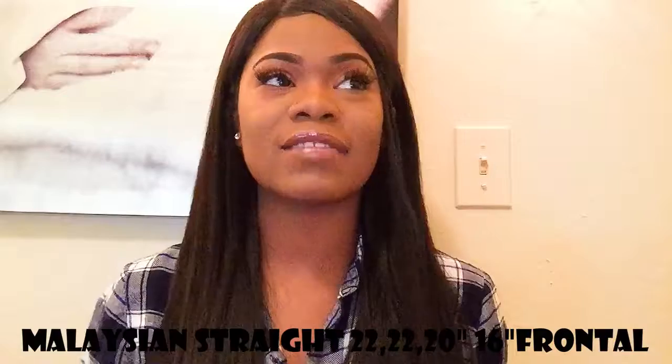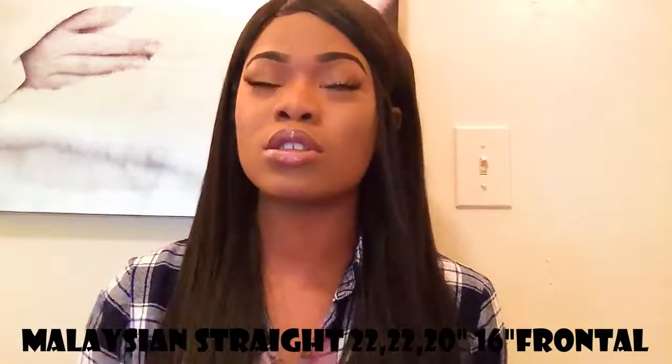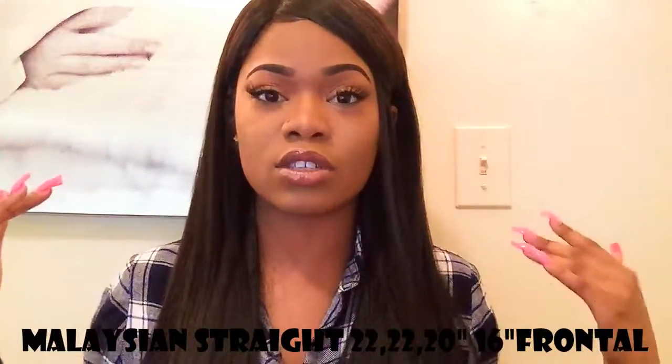This is their Malaysian straight hair in the lengths 22, 20 and a 16 inch frontal. Again, this is Malaysian straight. I'm going to go ahead and make a disclaimer — this hair was sent to me by Glamstar Hair, but I'm going to be honest in all of my reviews because I do not want you guys to go out and spend money on things that are not worth it.